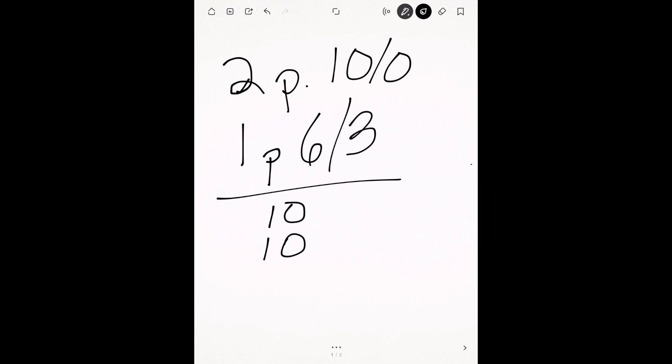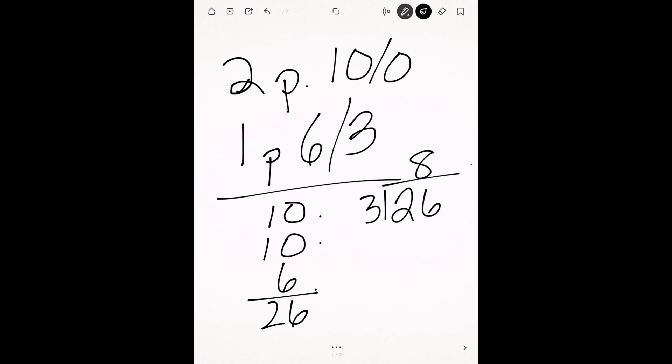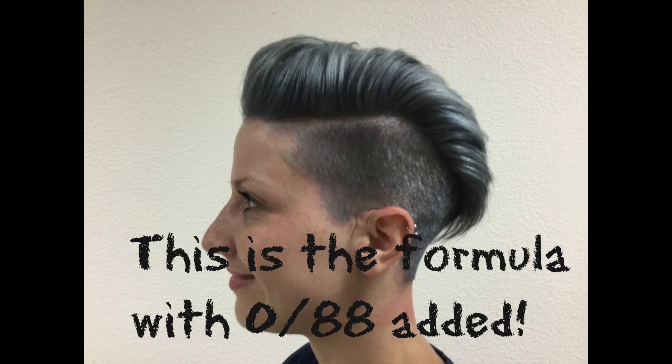The way you figure that out: you have two 10s and one 6 — that is 26. There are still three parts, so 26 divided by 3 is about 8.6 — so about an eight and a half, a little bit closer to a nine, but you'd consider it a lighter eight and a half.